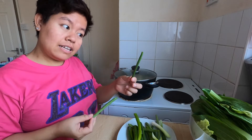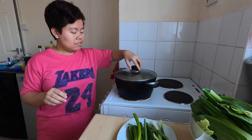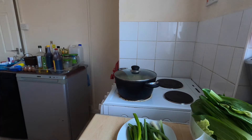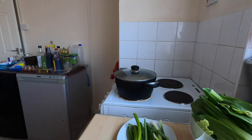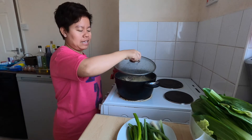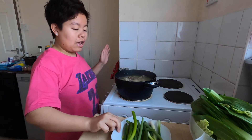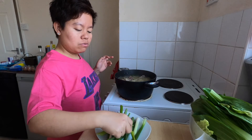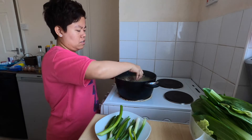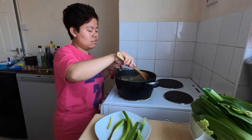Let's add the green beans. Let's cook the potato first. The beef is already very soft and the potato is already cooked too, so we can add the beans.